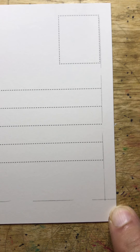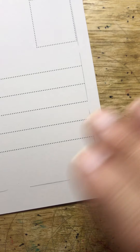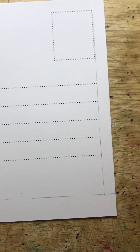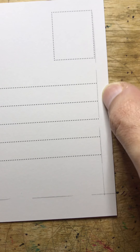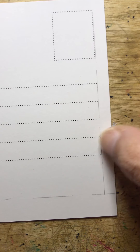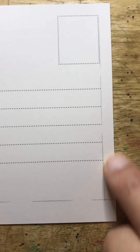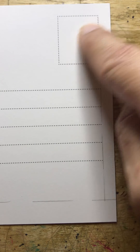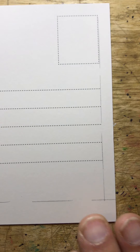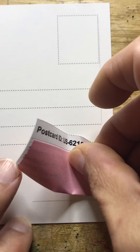I usually do this per sheet and then I cut them to size, because I like using paper labels — it allows me to use the actual address as entered by the person receiving the postcard. The third step is to read the profile and try to find something in my stock that meets the requests of the person wanting postcards.